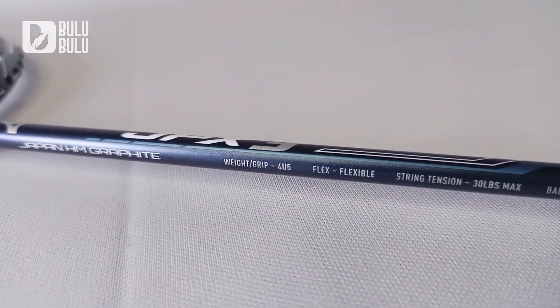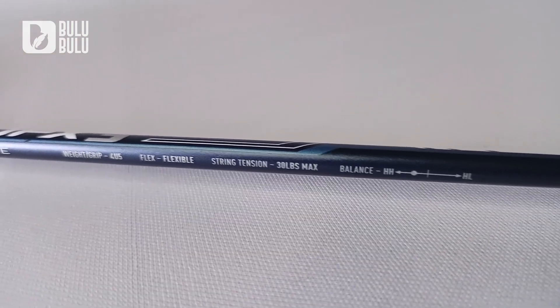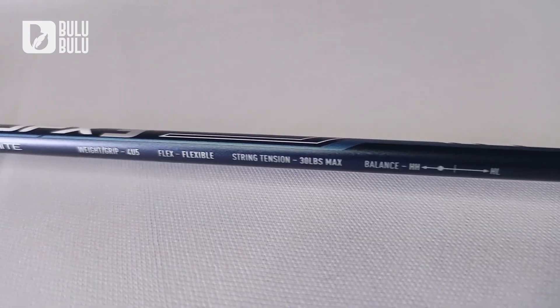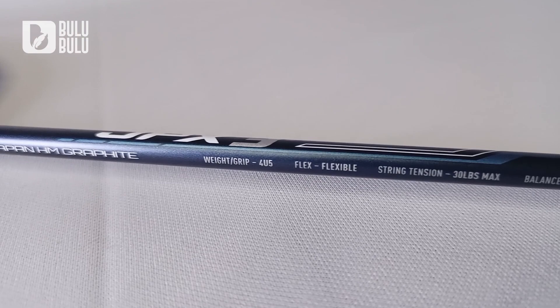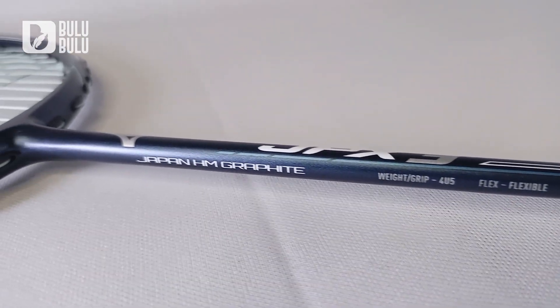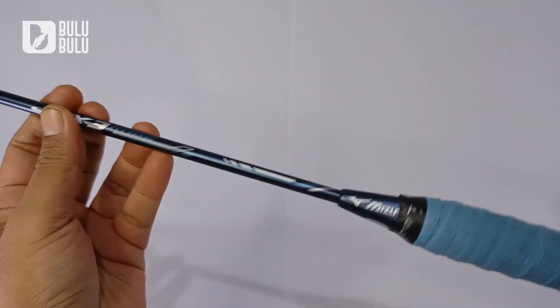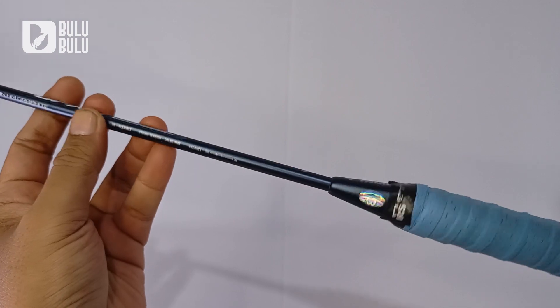Untuk spesifikasinya, berat di 4U, maximum tension di 30 lbs, balance point sedikit head heavy — di tengah-tengah antara medium dan head heavy. Ini sebelum dipasang senar ya. Setelah dipasang senar dan grip, jatuhnya balance point di 298 sampai 300 mm, sedikit head heavy.